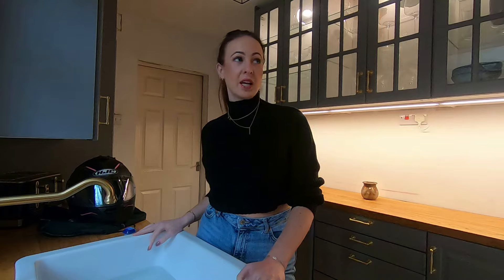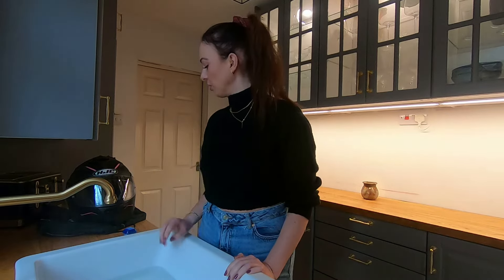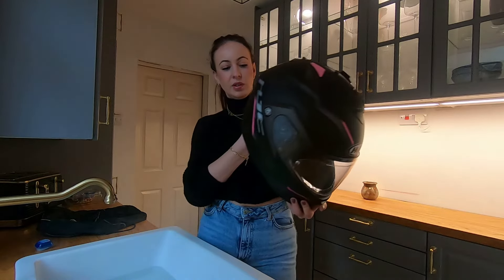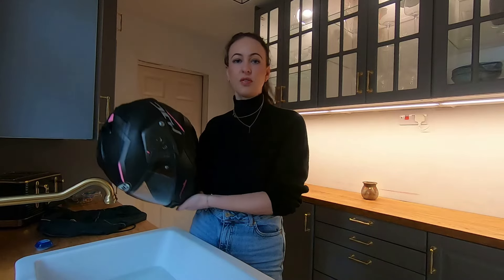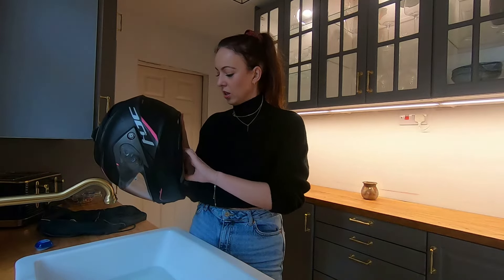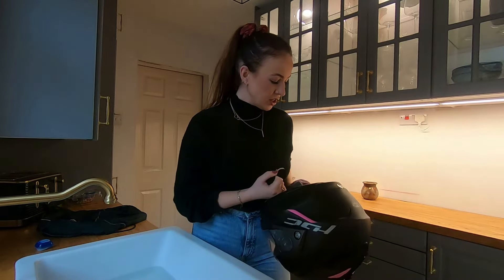I really wanted to get out on my bike today but it is six degrees here in the UK and it's raining and windy — it's horrible. So the only other thing I could think to do was clean my helmet. I thought I'd do a video. It's just an HJC helmet — I don't know what model it is — but they're all kind of similar. The first time I did this I couldn't find any information online about how to do it, so I thought I'd help some people out.